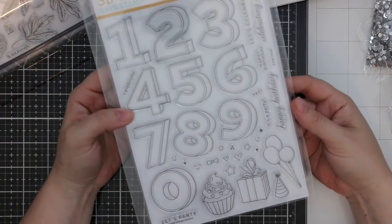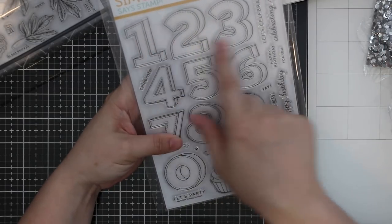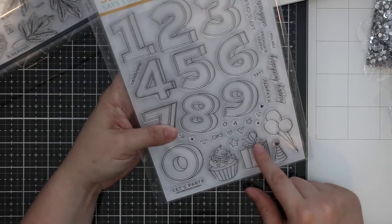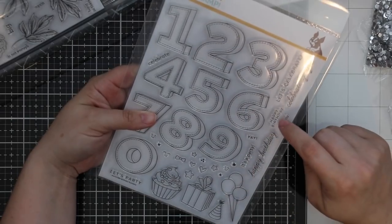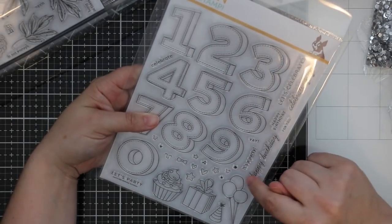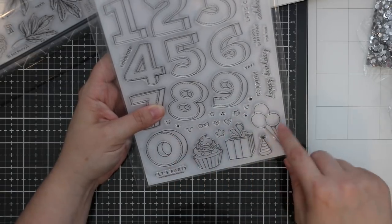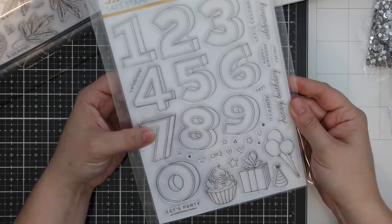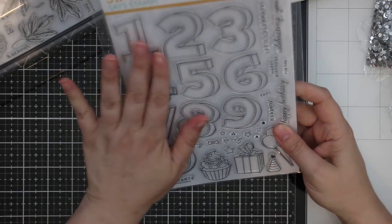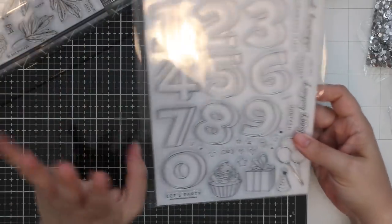Then we have this awesome Birthday Numbers stamp set — again six by eight so it's huge. Great big large stitched numbers, and then you have a cupcake, a gift, a balloon, a little party hat, and sentiments: let's party, happy birthday, let's celebrate, celebrating you. Little elements include smile faces to add to the numbers or balloons, little stars, little confetti dots. This would be great for an anniversary set too — however many years.